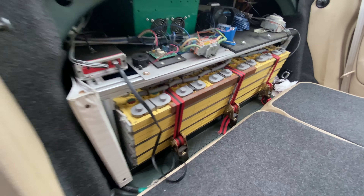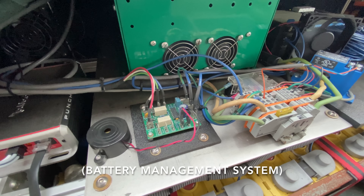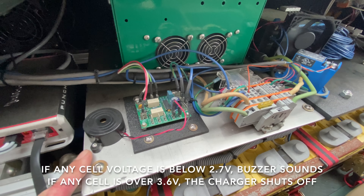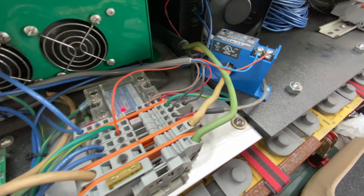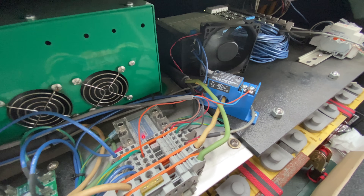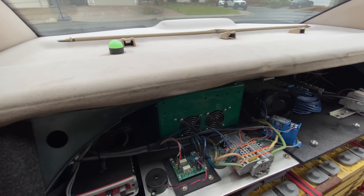Behind this rear seat are more cells. This is the brains of the BMS system. If the BMS detects any problem with any of the cell battery voltages, the buzzer will sound if I'm driving, or the charger will disconnect using that solid-state relay. This is a current-sensing switch — when my charging current drops below one amp it'll turn the light from orange to green to let people know it's okay to unplug my car.